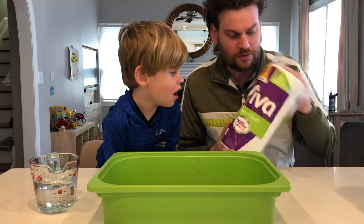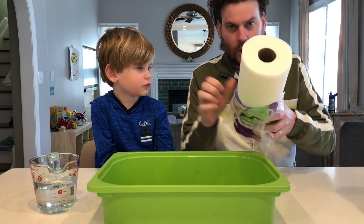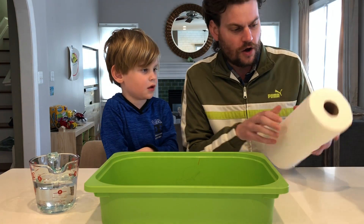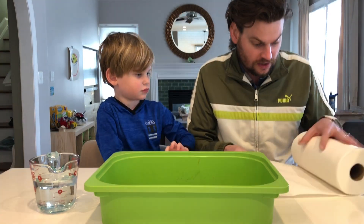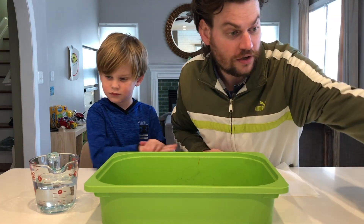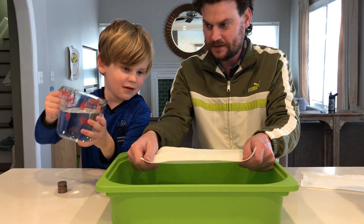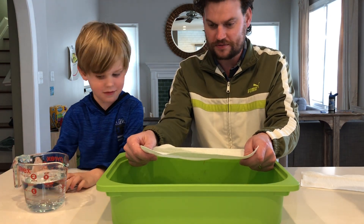Okay so this is what we're going to do — we'll start with the Viva. We're going to hold the paper towel. Can I feel it? How does it feel? It feels like softener. Okay, he's going to pour the water over the paper towel, then while I'm holding it, he's going to start putting quarters on one at a time to see how many quarters it can hold. A little bit of water first. Okay that should be good. Now quarter time — put the quarters right where the water is.